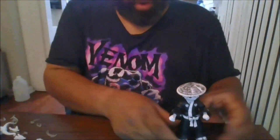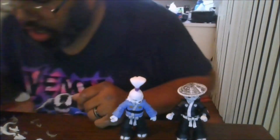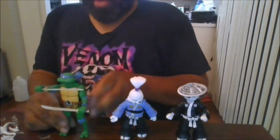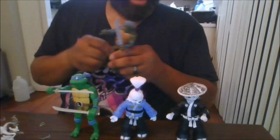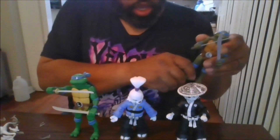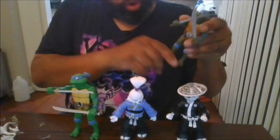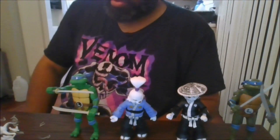For comparisons, here is the black and white Usagi compared to the color variation. Here is also compared to the Hall-a-Thon 2022 Leonardo, and one of the standard figures from the Turtles in the Sky four-pack.